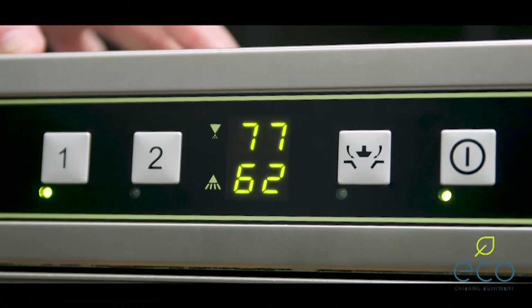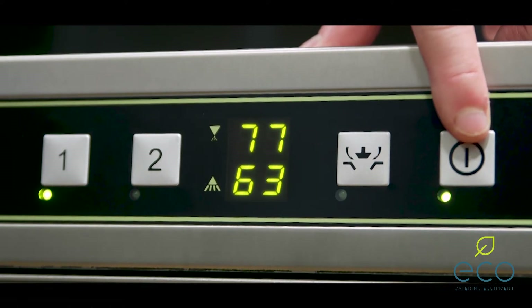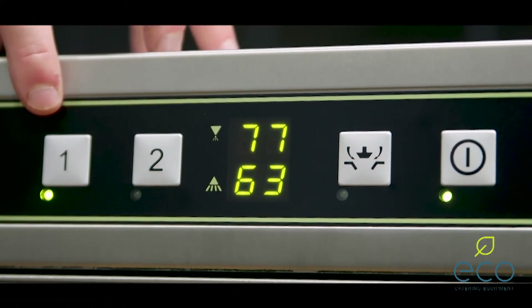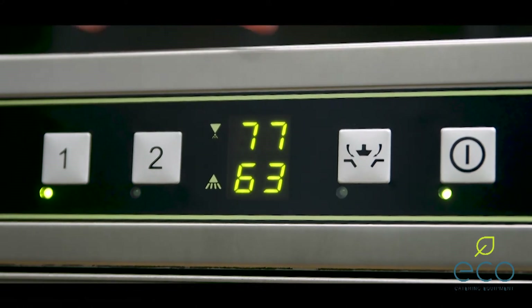It's a very simple control system to use. As you can see, you've got the power on/off button, you then got your two cycle options: short cycle and long cycle, and you've got your drain down button.